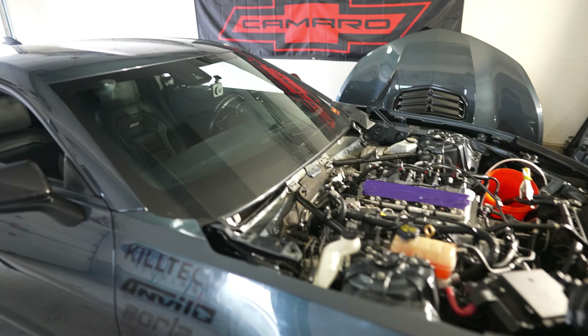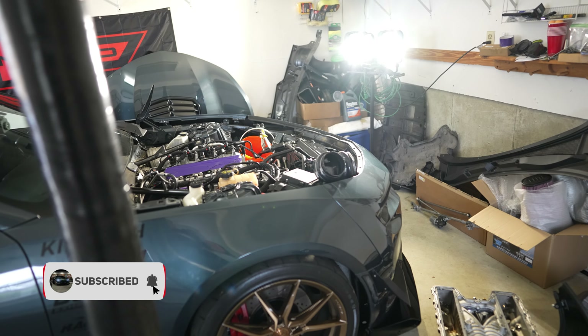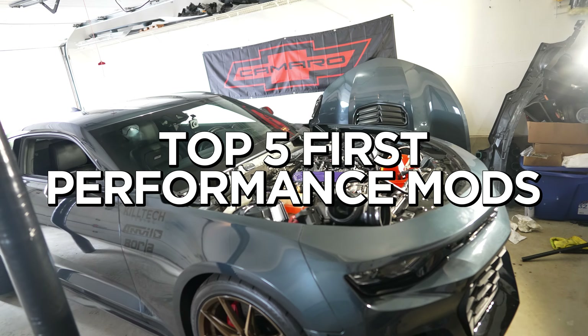I've had this idea for a video on my mind for a while now. I wish someone would have made a video like this before I bought my car so I would have known what to do right out of the gate. So this is going to be the top five first performance mods you should do to your Camaro.